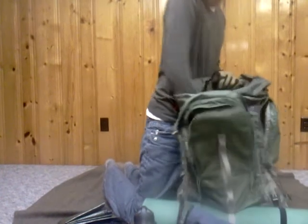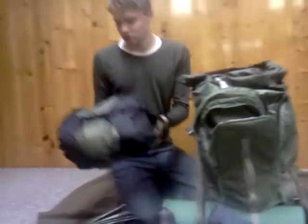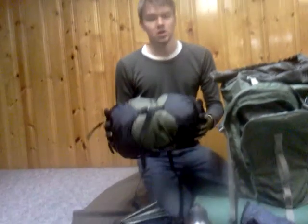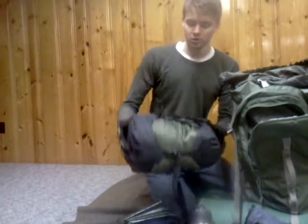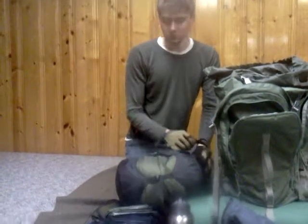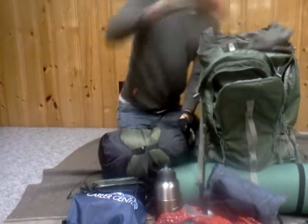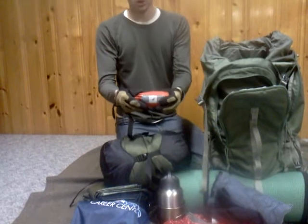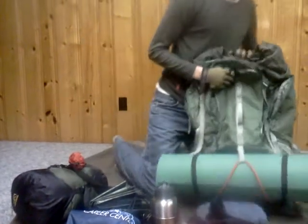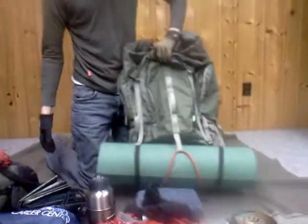Last but not least is my sleep system. In this little stuff sack, I keep a Kelty air mattress, a United States Military Surplus green patrol bag from their sleep system, and also a little air pillow. I also have a standard issue green sleeping pad — solid foam, nothing fancy about it.